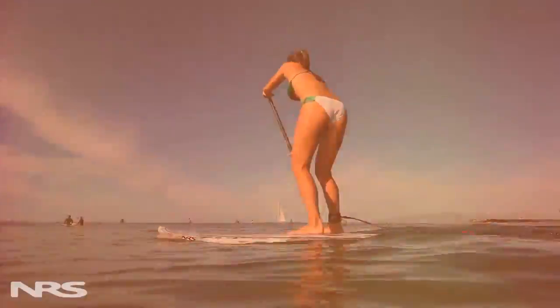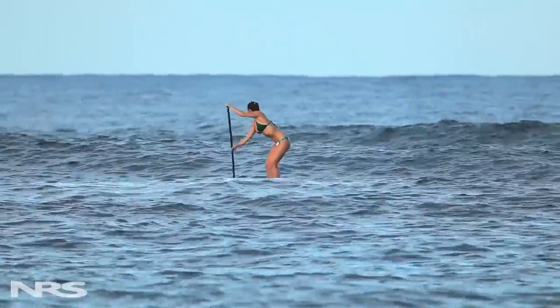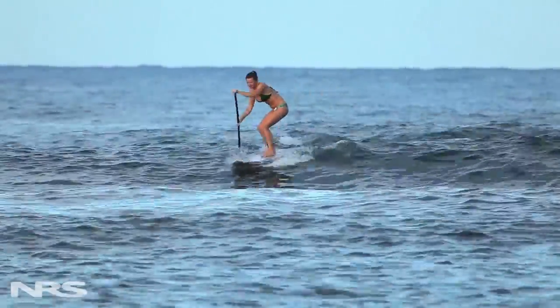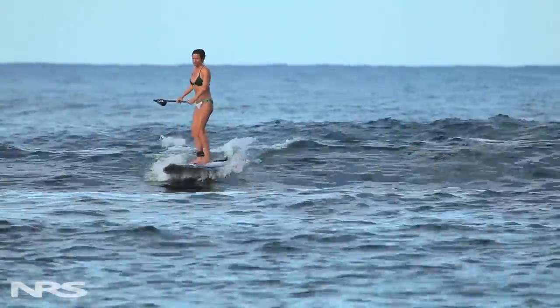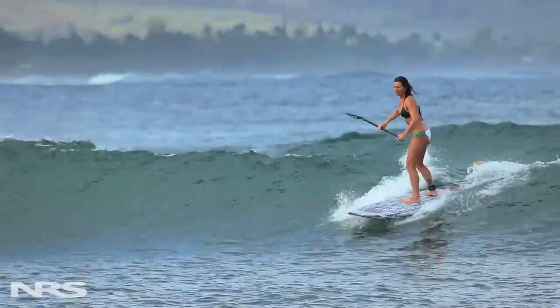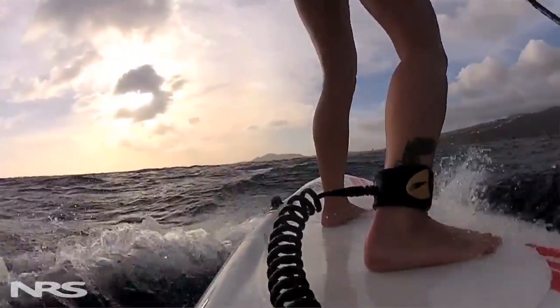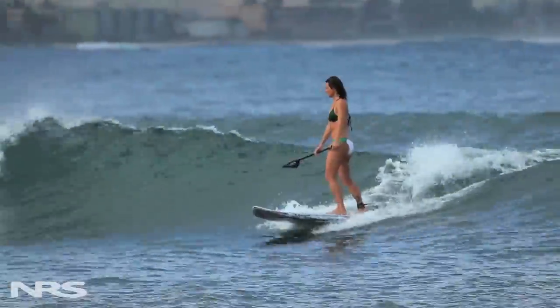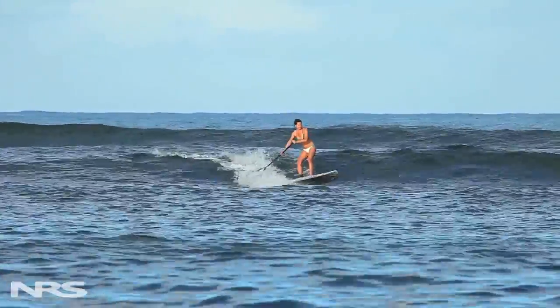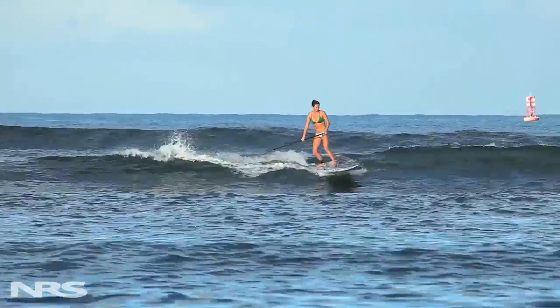To catch a wave on a stand-up paddleboard, pick the wave you're going to try to catch, point your board forward, and then take a few quick but strong strokes to match the speed of the wave you're trying to catch. Once you feel that wave start to pick you up, quickly step back into surf stance and crouch down a little bit. Get your foot back to the tail and over the fin. This lifts the nose of the board out of the water and keeps it from nose diving or purling.